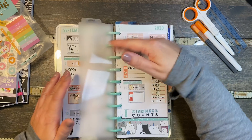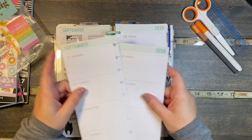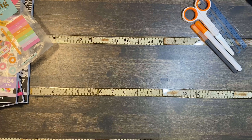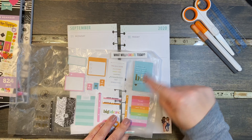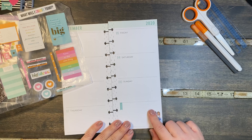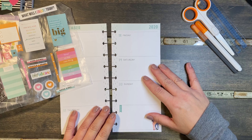Today we are going to plan for the 14th through the 20th and I just love this month because it's the color that matches my desk. I pulled some of those colors out to use. Now we have these little girls down here and I forgot about them being in here this week, so I'm going to probably cover them up — we're just going to cover them up this week.